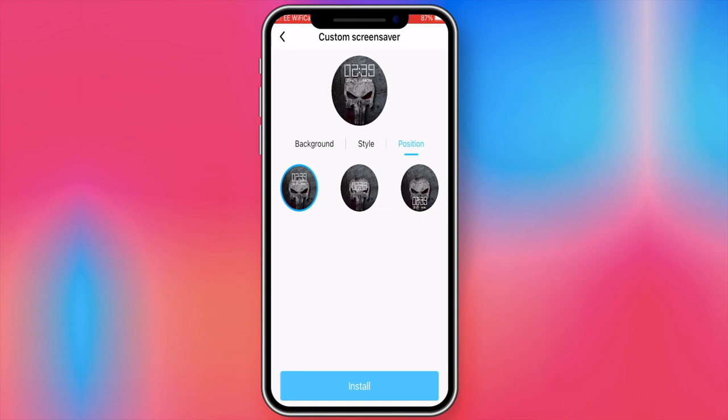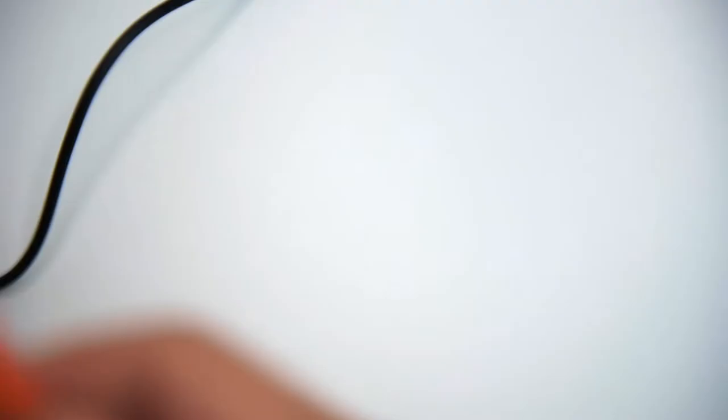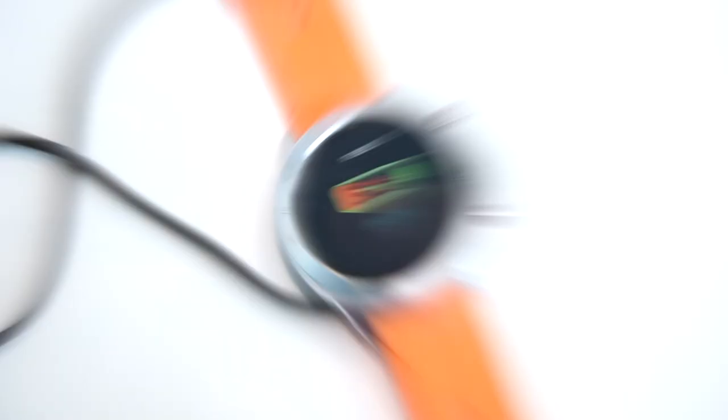The MX5 has a 230mAh lithium polymer battery which, according to the manufacturer, allows five to seven days of use between charges under normal daily use. If all features are turned on — constant screen, secondary Bluetooth, vibration, and maximum brightness — the battery may last only around 24 hours. However, if you use the watch without a constant smartphone connection, the battery can last up to 30 days. A full charge takes about two and a half hours.